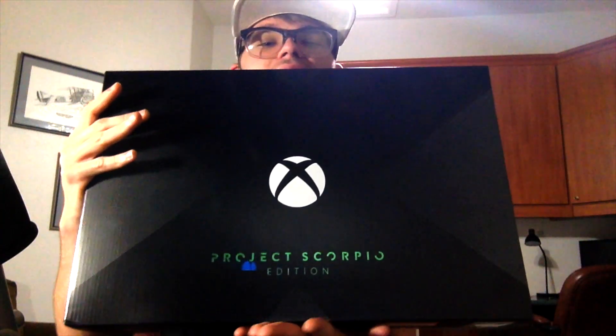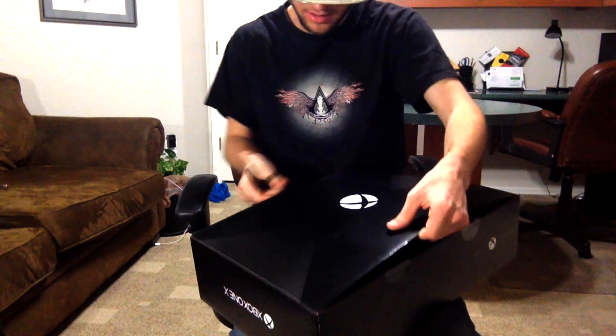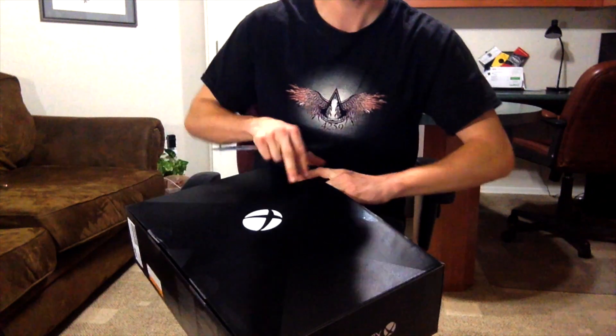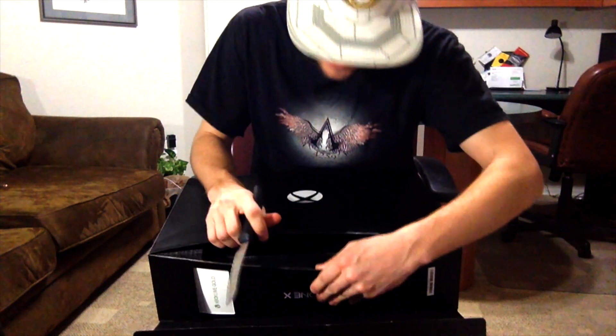Yeah, look at this baby. It's so beautiful. There it is. I'm gonna tear this right up. This thing's a beast. I got my little trusty knife here and hopefully I don't scratch myself — that would be really bad. Let's get that open. Guys, I don't even know how to open this. Let's hope I'm opening this right. Oh my gosh, guys look — wow!